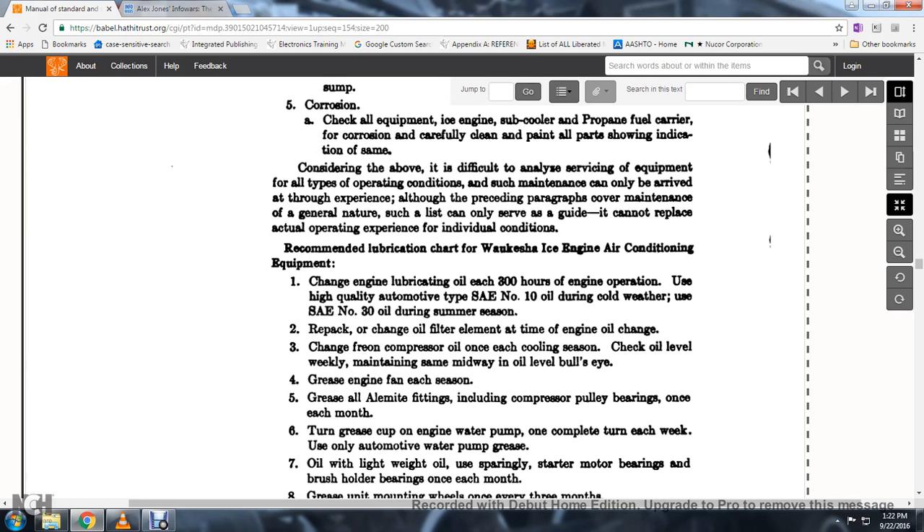Considering the above difficulties in analyzing and servicing equipment under all types of operating conditions, such maintenance can only be arrived at through experience. Although the preceding paragraphs cover points of a general nature, they can only serve as a guide and cannot replace actual operation experience with individual conditions.